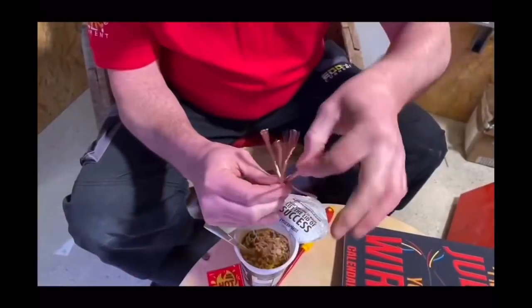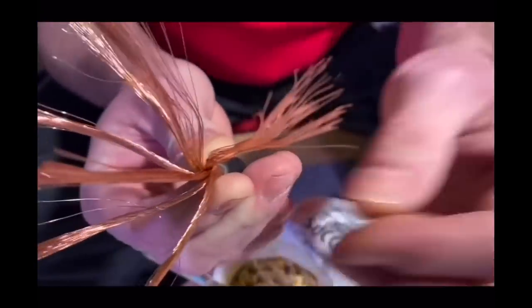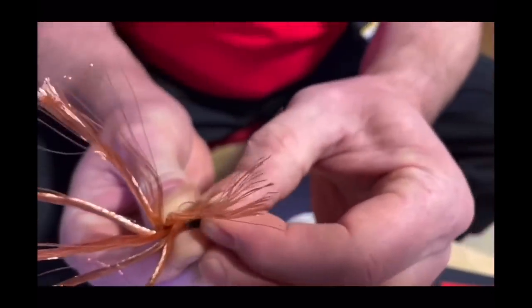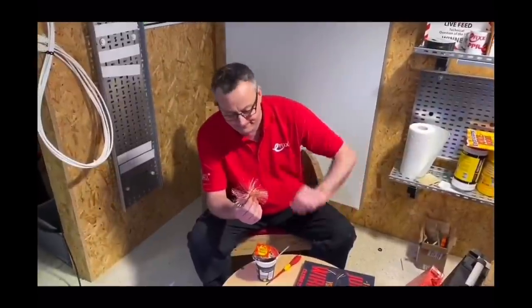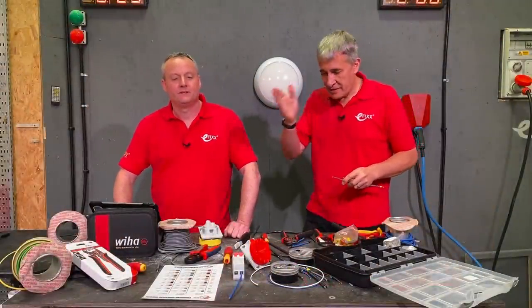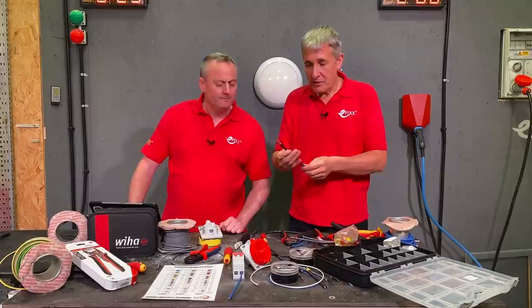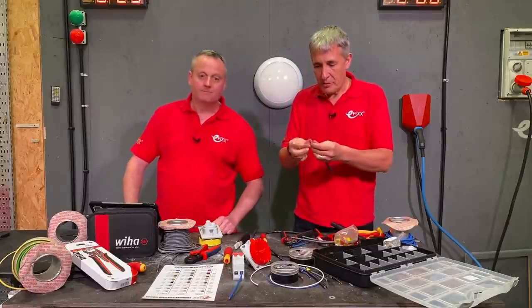If you haven't seen our video on conductor classes — we're not talking about music — it covers the makeup of different types of conductors, from class 1, which is a solid conductor, all the way up to class 6, which I've got here to demonstrate the top-end ferrule crimping on this tool.